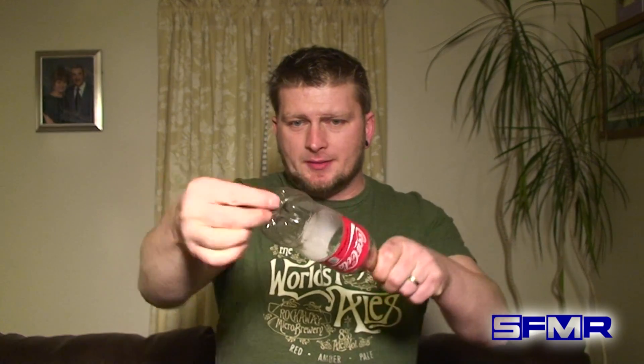Okay guys, for this effect we're going to be using a quarter. Now, the quarter can be borrowed, and it can even be signed. As you see, I've signed it with the Scream Freak on both sides. And we're going to be using an empty bottle that can be comfortably examined before the effect. You can see that it's completely solid, and there are no holes in the top, and there are no coins on the top.